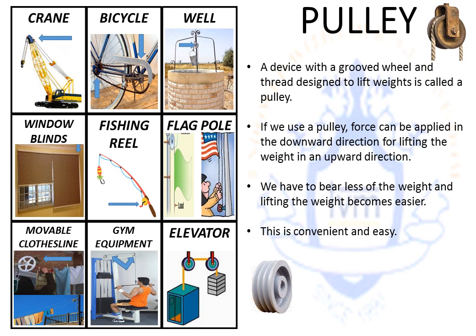It's convenient and easy to use a pulley. Several examples of a pulley are mentioned in the pictures: cranes, bicycle chains, wells, window blinds, fishing reels, flag poles, movable clotheslines, gym equipment, and elevators are some of the examples that use a pulley.